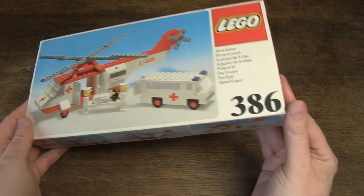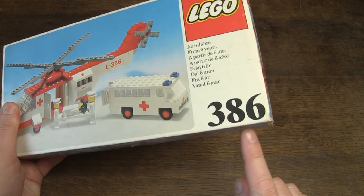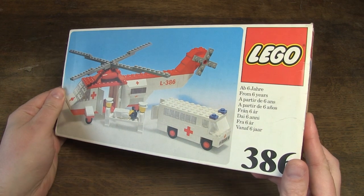Hello, Henry from Belgium here. Today I show you my latest find. It's LEGO Set 386 Air Ambulance from 1976. So keep watching the video.